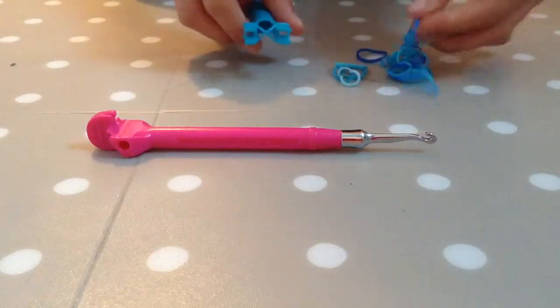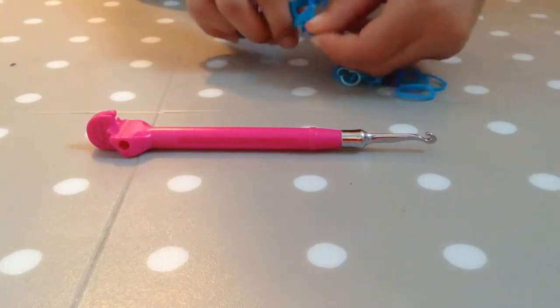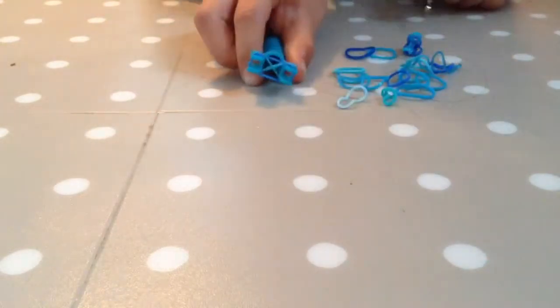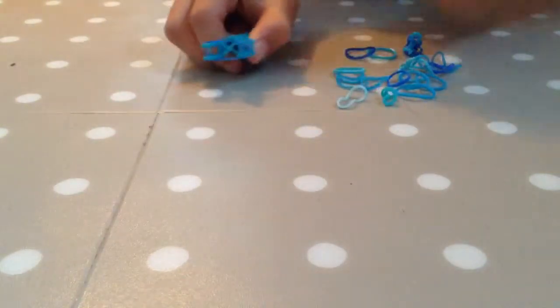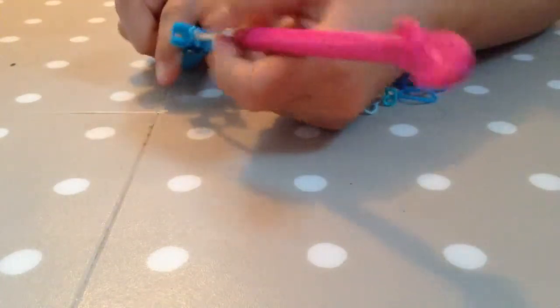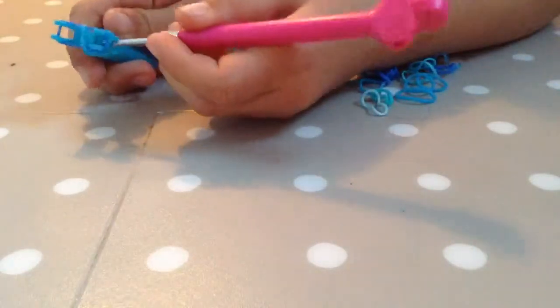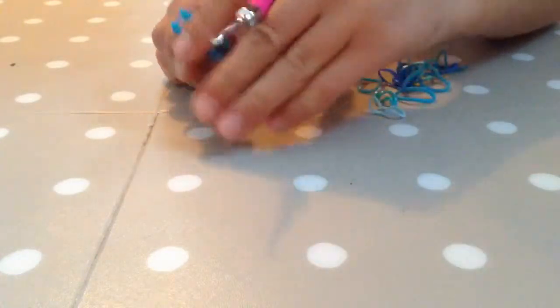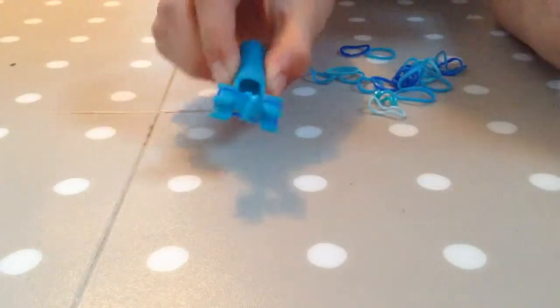Now you're going to take your second rubber band and place it without any crosses, like that. Now you're going to hook, take the bottom band and loop it into the middle and let go. Take it, loop it into the middle and let go. So it looks like that.